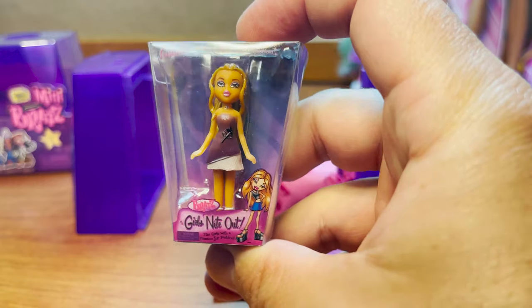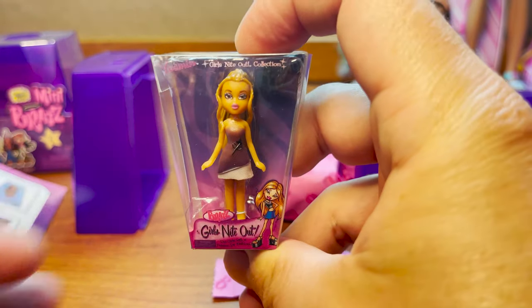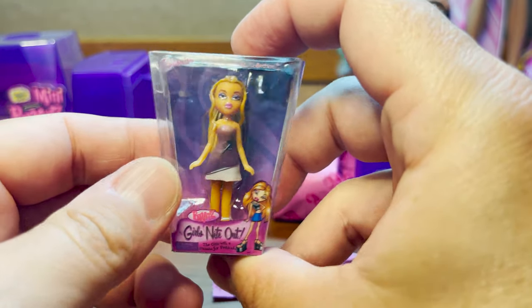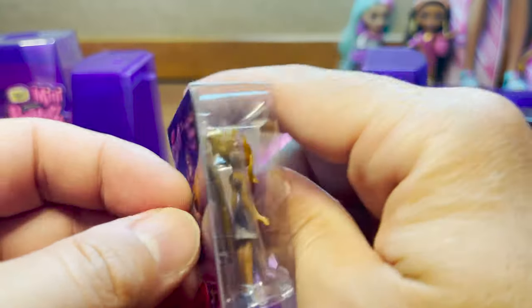This is from Girls Night Out — this is Yasmin. Super super cute, oh look at her heels!